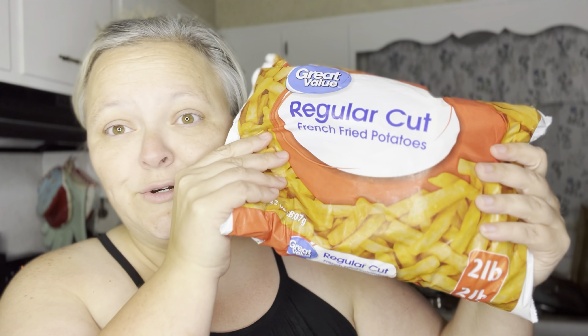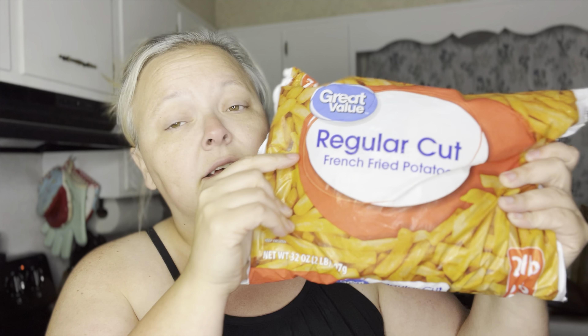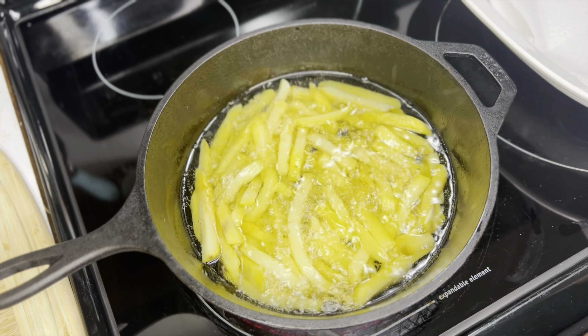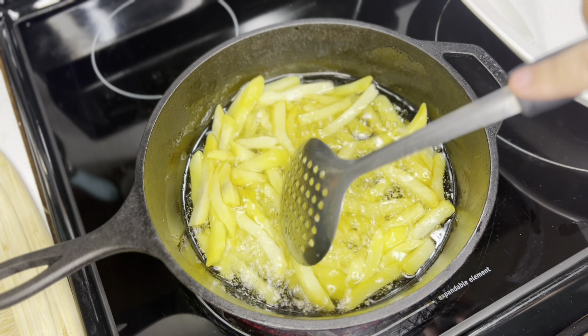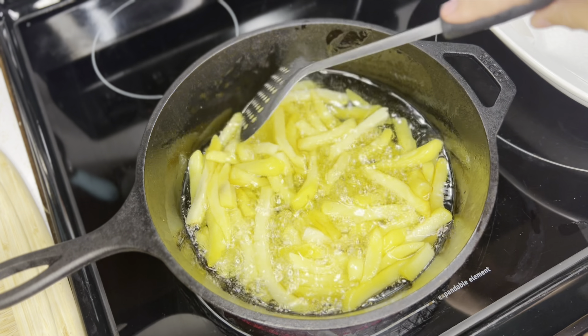For the nacho fries you're going to need french fries — the regular cut is what Taco Bell uses, so that's what I'm going to use. We're going to create our own seasoning and I'll show you that along the way. Taco Bell fries theirs in oil so that's what we're going to do — I'm heating up some oil right here. I'm cooking the fries in small batches because I don't want to overwhelm the oil.